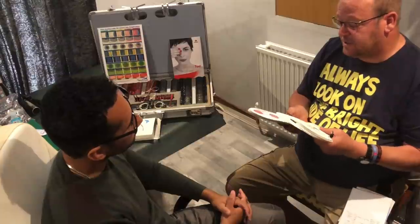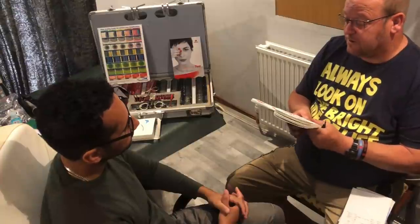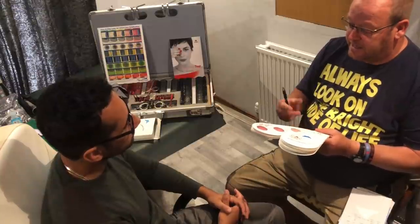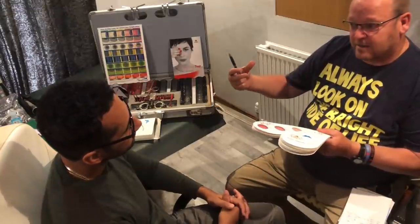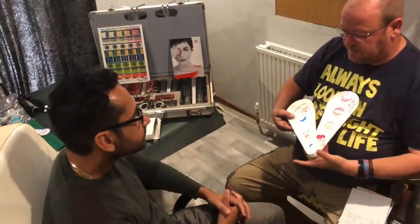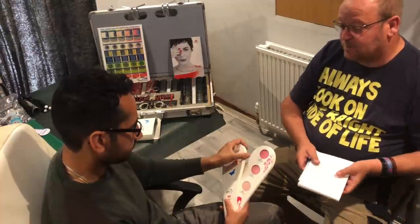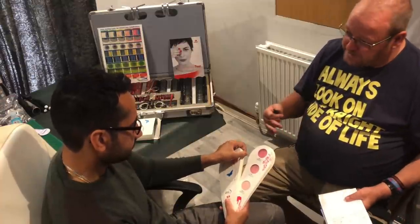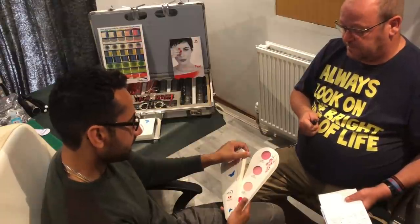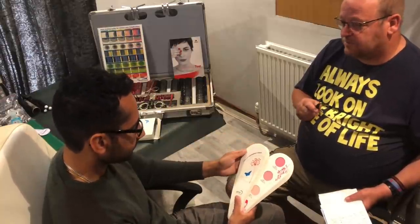We're starting to come up to some specialist tints. This particular tint is called India, and it's more of a rose-coloured tint. You've heard the term 'seeing through rose-coloured lenses.' Instead of taking away light, this adds light but takes away the glare at the same time. So it's not necessarily the favourite colour to walk around with for what people see — this is more a case of what you see. So we get increased light but reduced glare. But it still follows the same rules and regulations when driving.